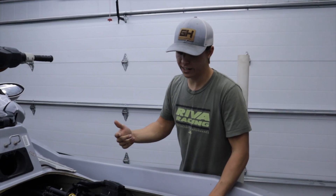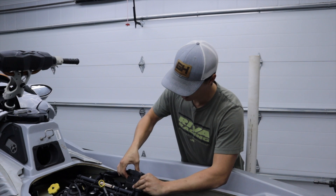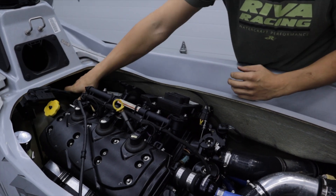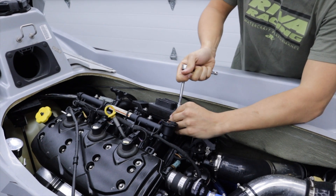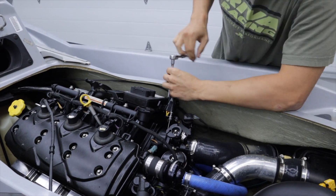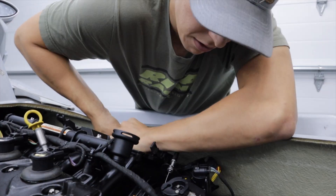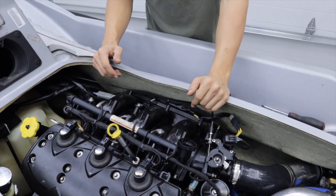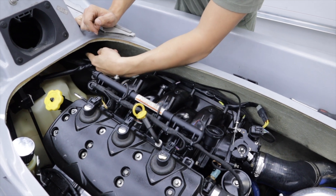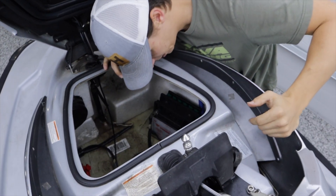We've got the seat base removed to get this installed. One of my favorite things about this ski is we've got so much access. Right here is the OEM ECU, and the FuelTech harness will literally plug right into it. We're going to route that up to the front after we take this ECU off, since we'll no longer be needing it — and that'll clean up the look of the intake manifold. So I've got the old Siemens ECU off, the base plates off, and that really cleaned up the look of the intake manifold. I've routed the OEM connectors up to the front so now I can secure them and connect the new harness.